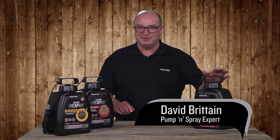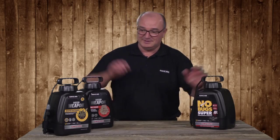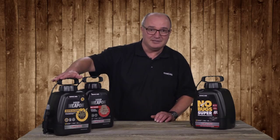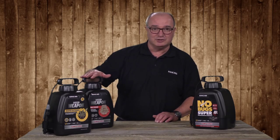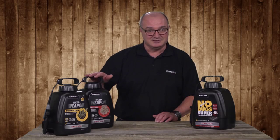The KiwiCare Pump and Spray Units are pre-filled with No Bugs Super, Weed Weapon Rapid Action and Weed Weapon Long Term. They can be refilled with the relevant concentrates.